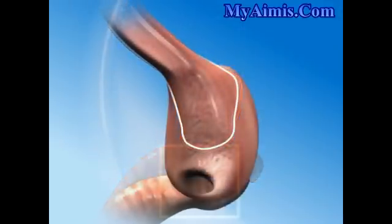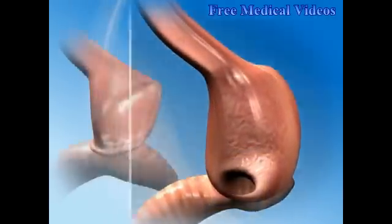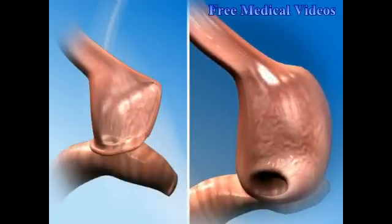Occasionally, years later, the stomach pouch and stoma may enlarge, allowing patients to eat more and regain their unhealthy excess weight.